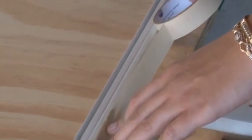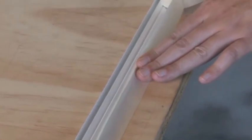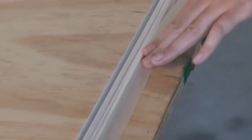Start by taping down all of the outside edges of the frame so that it doesn't move when working to replace the screen. Make sure you place the tape where it doesn't interfere with the frame's spline groove.